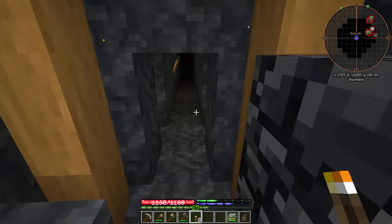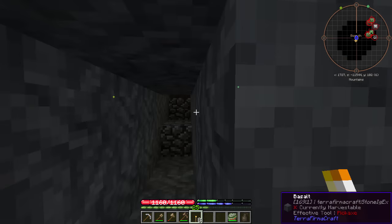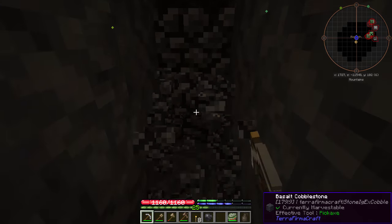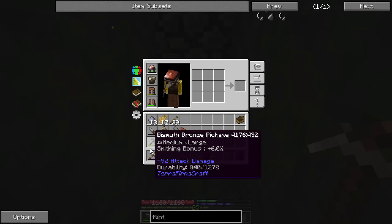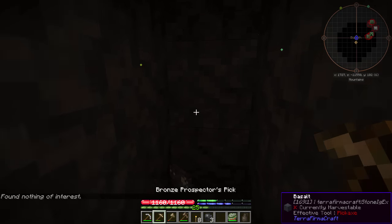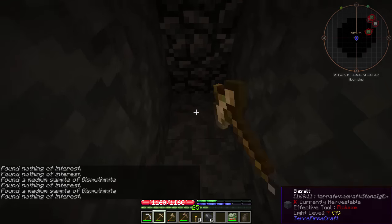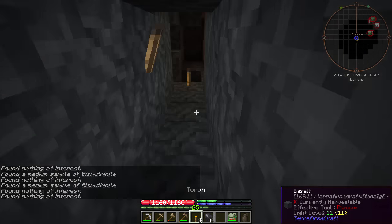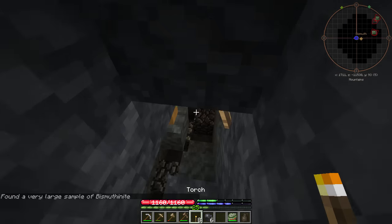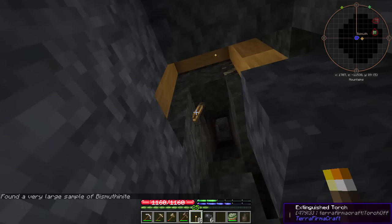The bismuth was not easy to find — it's way down here, and even then I don't remember where it was. This was back before I really knew what to do with the prospector's pick. How fast is iron? What's our durability? 2494 — double our previous one. Prospector's pick — nothing of interest. Medium sample. Medium sample. Nothing. Very large sample — we're getting close. It's all caved in around here. Oh, there's a piece right there!